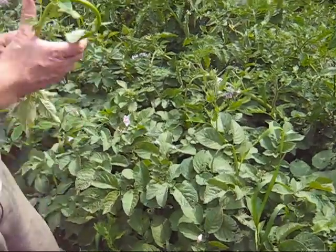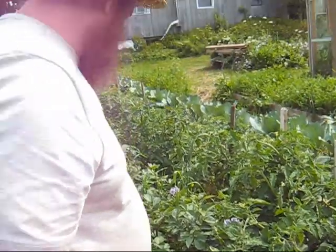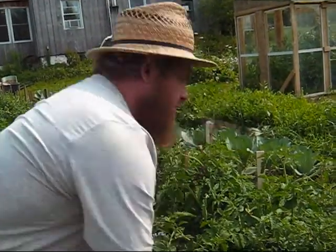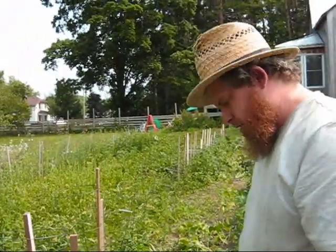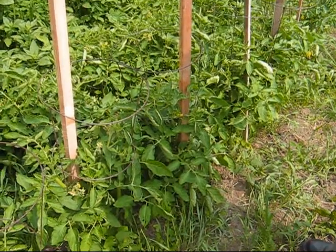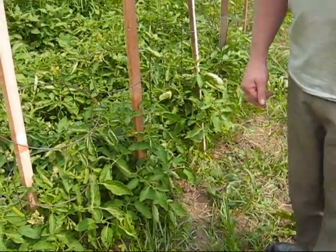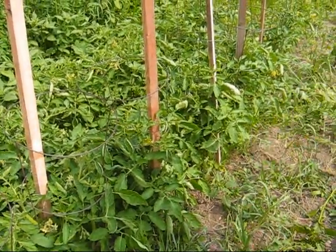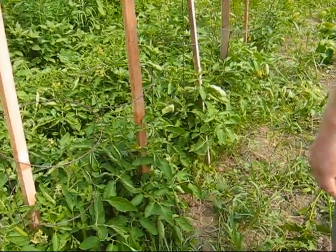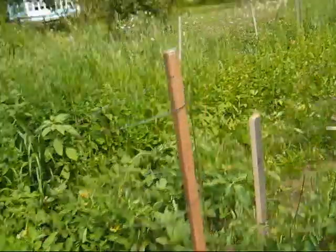These are the expensive potatoes that we got — the all reds, the ones that are red on the inside. In the meantime, I'm just staking the potatoes and tomatoes up. Even though I have the cages, they don't seem to be strong enough — the wind comes through here and blows them over, so I'm staking them up. Even the weight of just the plants pulls them over. The plants get about six feet tall at least, and the cages are only about two and a half feet.